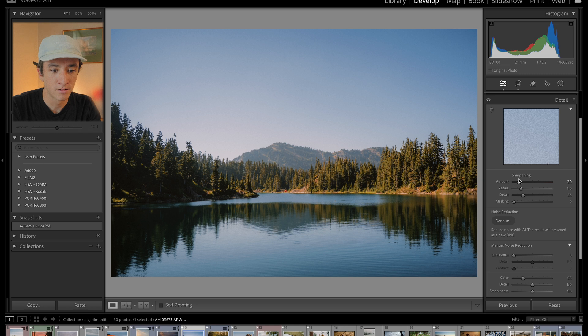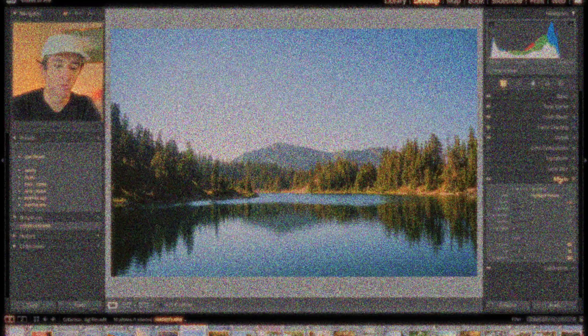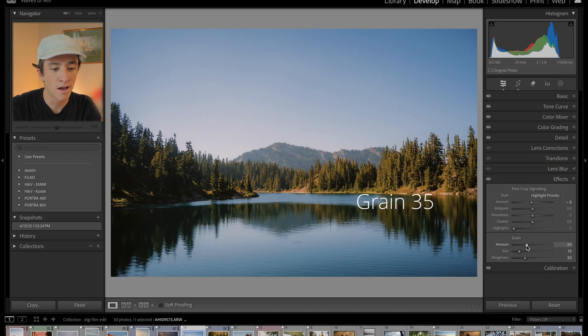Next is your detail. With vintage lenses and film, you're not going to have that sharp of an image, so you're going to want to bring sharpening down — not all the way, but 20 will do just fine. Of course, everyone's favorite: grain. I've set this at 35, and I think 35 is perfect because people tend to overkill on the grain.